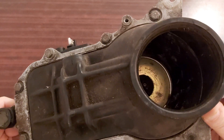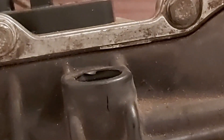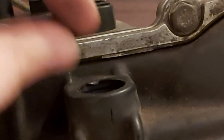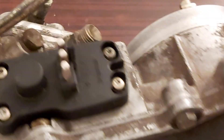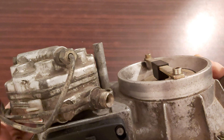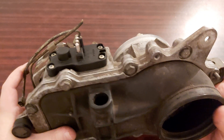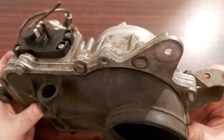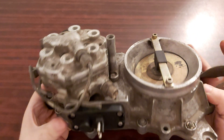There is a tiny crack here, but it looks like someone has taken off the part that holds the breather hose, and I think that's the reason why there is a crack. But otherwise, as I can see, no cracks, nothing. This could still be a usable part.